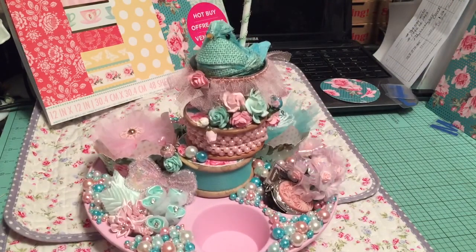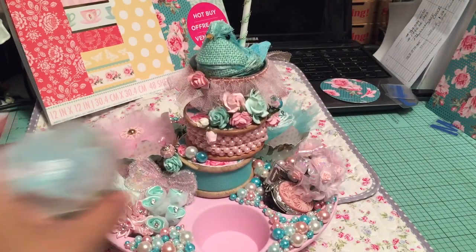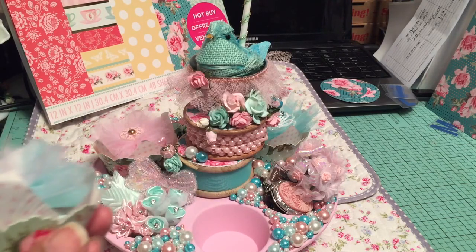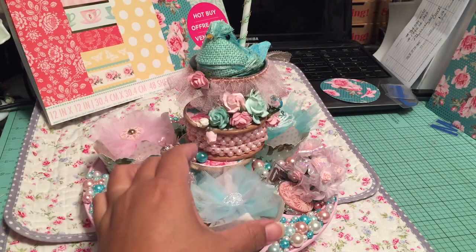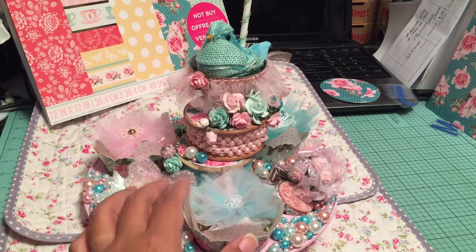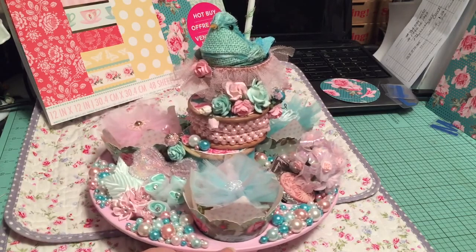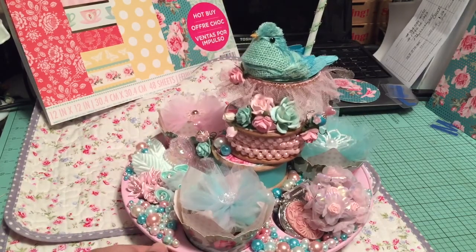So this is my muffin tin. And Tracy, I do hope you like it. We didn't talk much about it — about colors and such like that, or really what paper you wanted. And that's fine. I was able to figure out what I wanted to do for you, and I do hope you like what I've created for you.